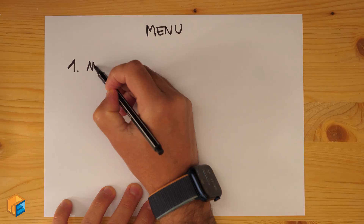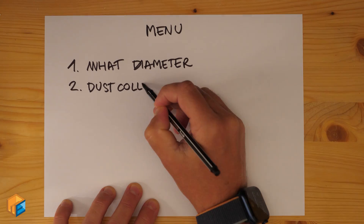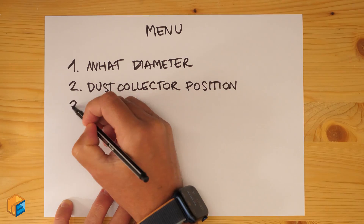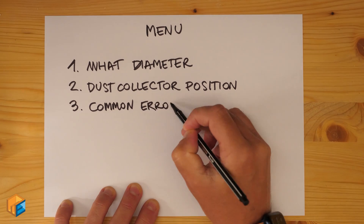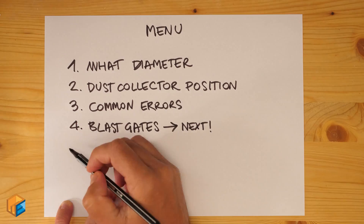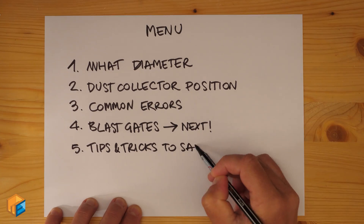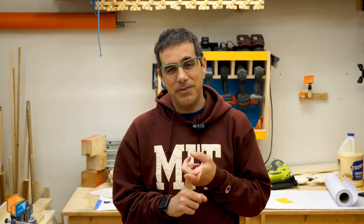Today we're going to answer the following questions: What's the best diameter to use to build our dust collection system? Where do I put the dust collector? What are the most common errors we make in building dust collection systems? Blast gates — we're going to talk about those in the next episode, and I have a new design I can control by remote without electronics. And then some tricks to save pressure, because we want the most efficient dust collection system at the lowest price.